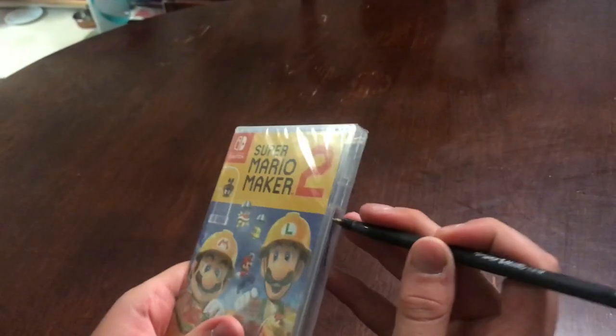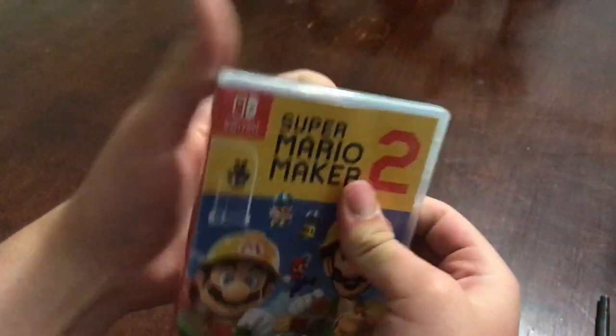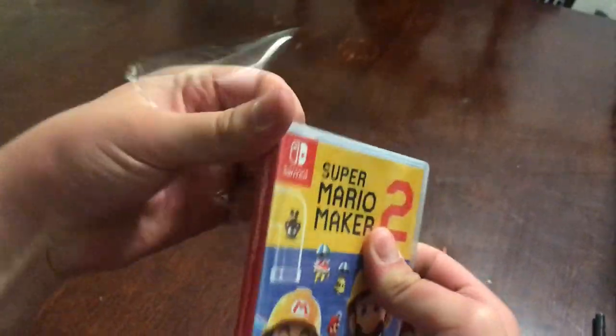Anyway, let's open this up. I got my trusty pin here and we'll just crack it open — there's always a pain getting all that nice plastic off — and we'll see what's inside of it.